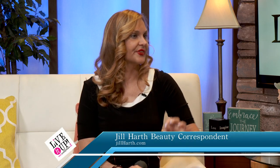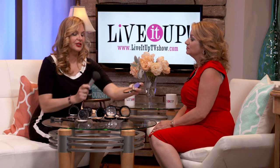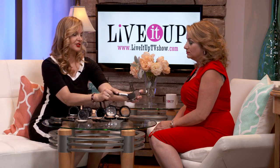Everybody wants to know how to contour themselves using a little bit of bronzer and getting that sun-kissed look without the skin damage that the sun can possibly bring to us. Give me a little sun-kissedness! Now, I love to do this little trick. There are so many choices for bronzer, but I'm going to use a little bit of my zebra print bronzer.